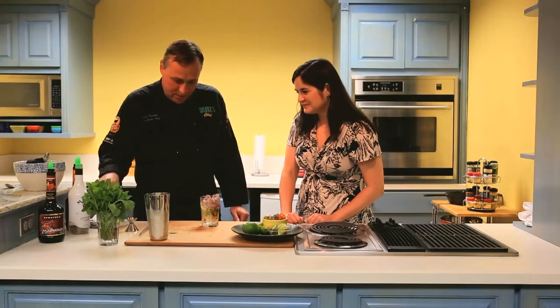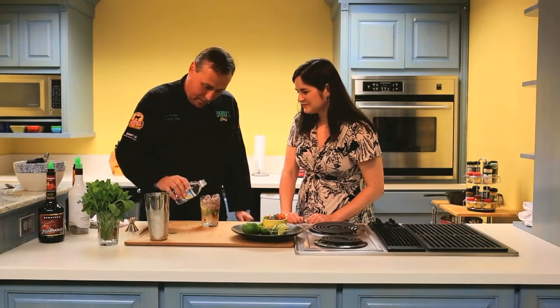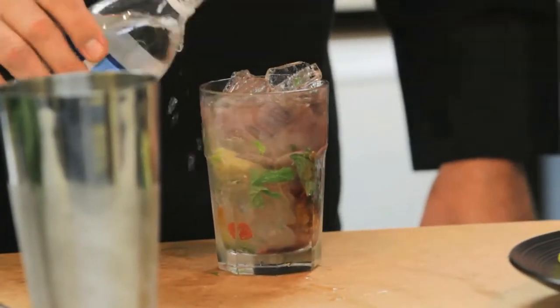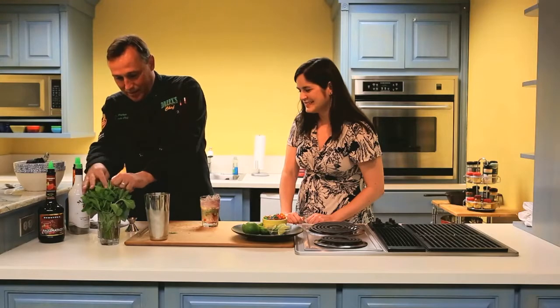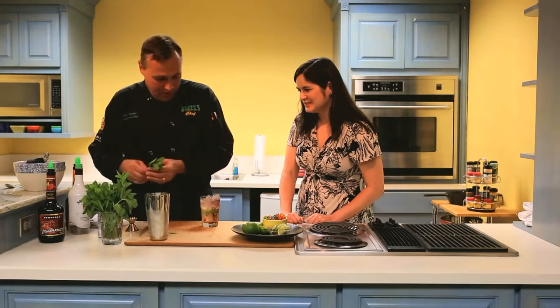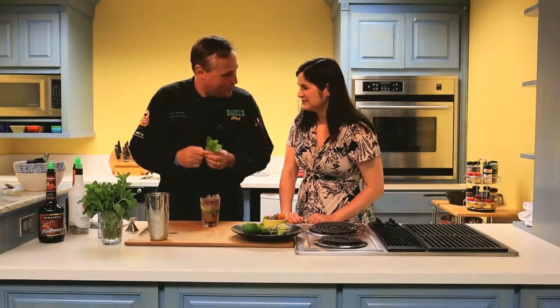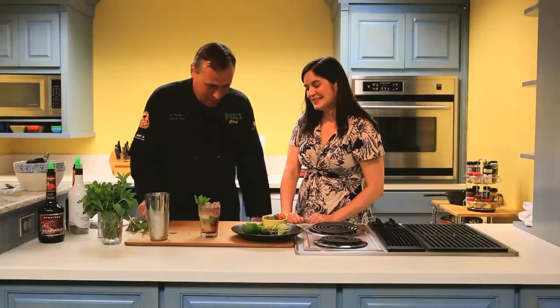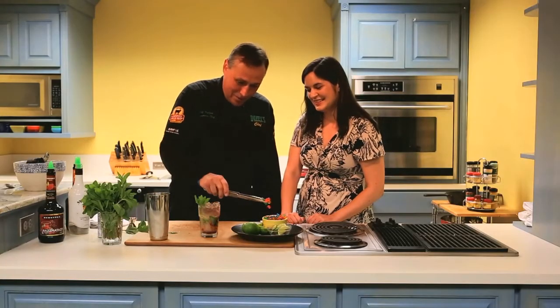We like a splash of club soda — gives it some fizz, you know, refreshing. Take a mint leaf and garnish it with that. It'll hit the oil so you can smell it. Delicious.